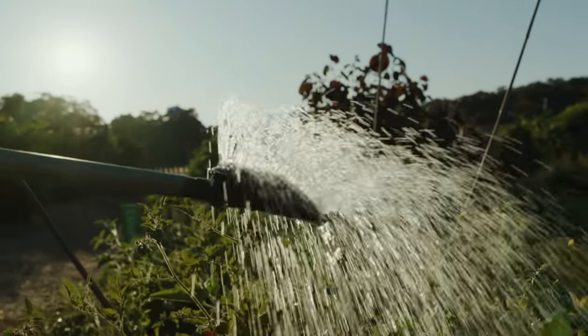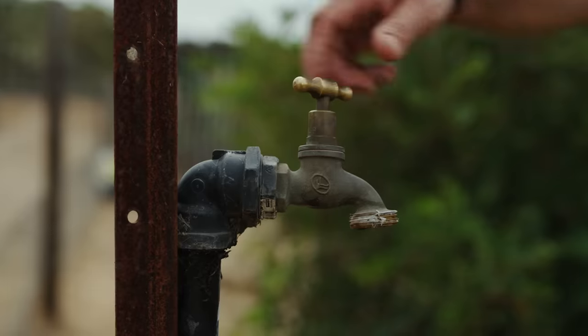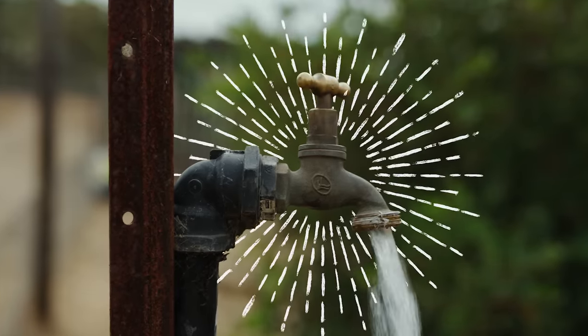We watered with buckets for the first three years. So that was a pretty amazing day when the tap was installed. It was like liquid gold.